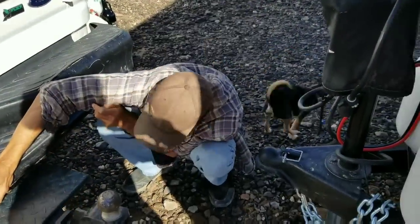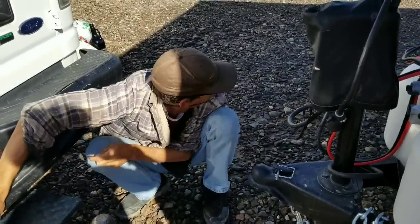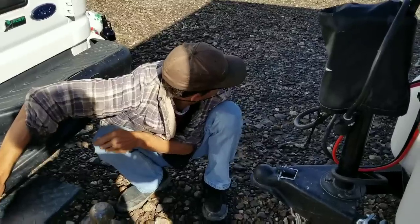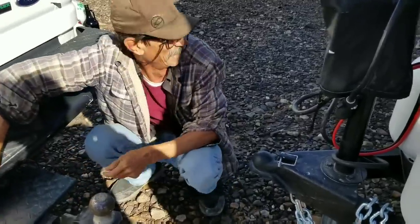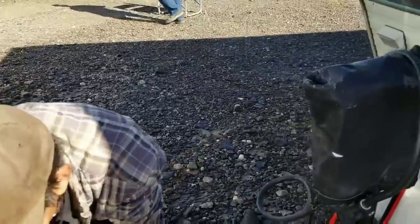So, Dan was bent over helping me with some wires and Parker jumped on his back. Yeah. What a dork.